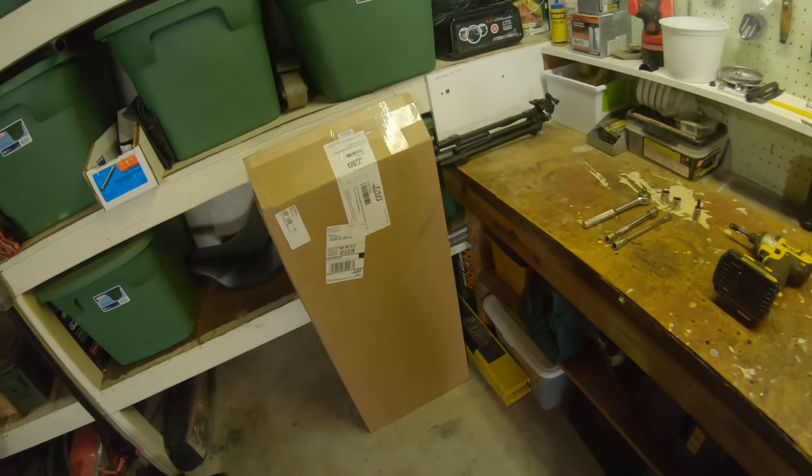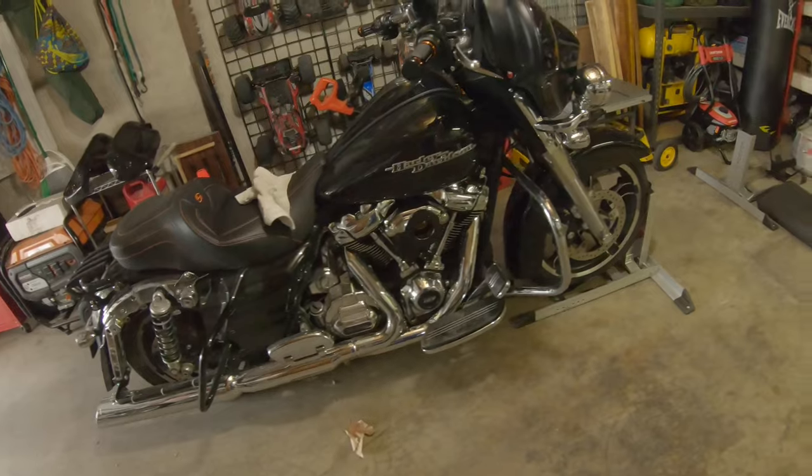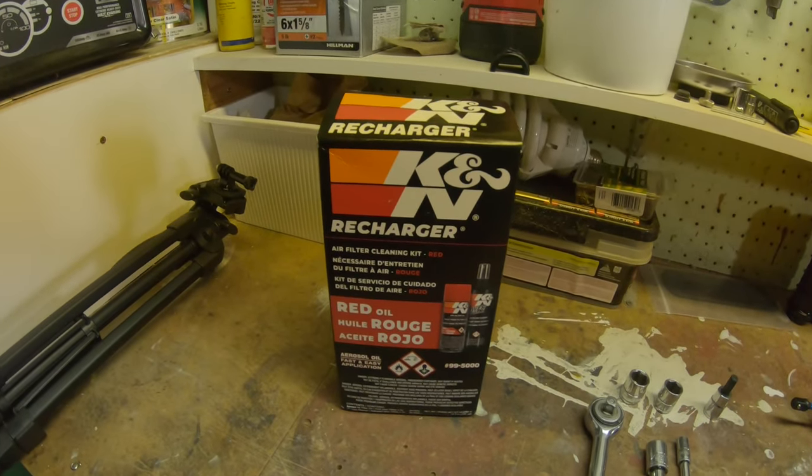Greetings everyone, we're back again with another — and probably last — install because I just ran out of money. But in that box there, it's our new TAB Performance head pipes for the Street Glide. You can see I've done a little bit of prep work here. I picked up a recharge kit at my local Harley dealership — nothing fancy, just what they carry — so we're gonna give that a whirl.